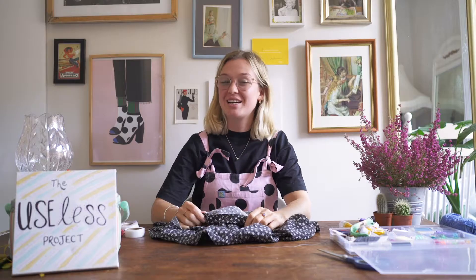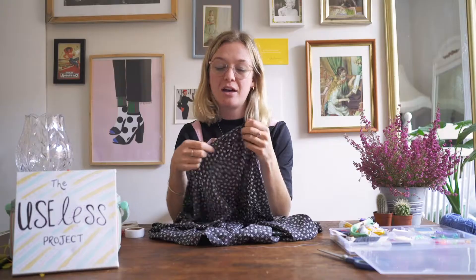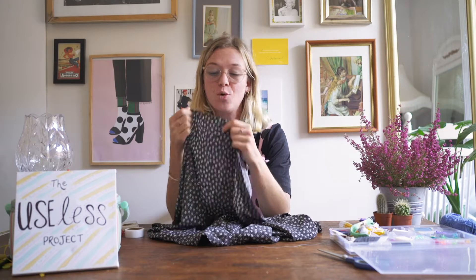Hey, it's Taz from The Useless Project and I'm here with another video for Reuse Month, which is the whole month of October. Today we're going to talk about sorting out a hem that has fallen down. A lot of the time people will have clothing in their wardrobe — be it trousers, a skirt, a shirt — where the hem has fallen down and it may result in you not wearing it. The solution is super simple.